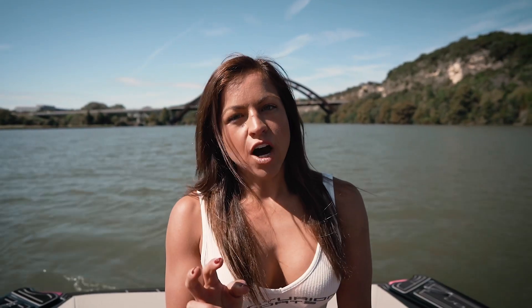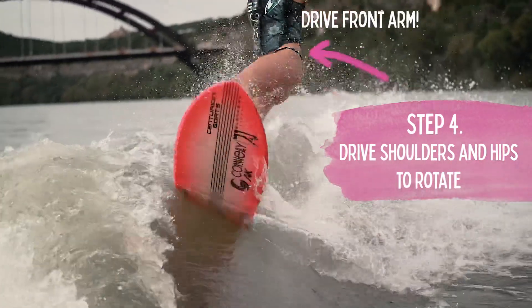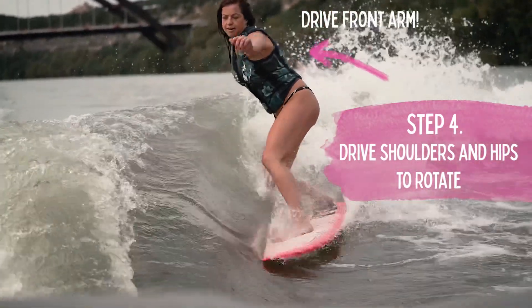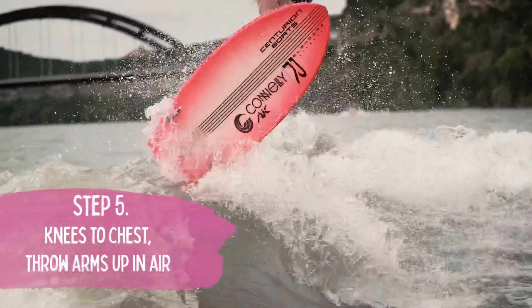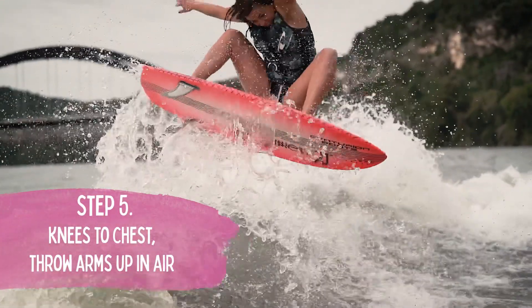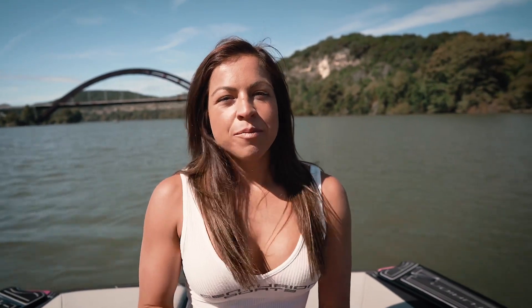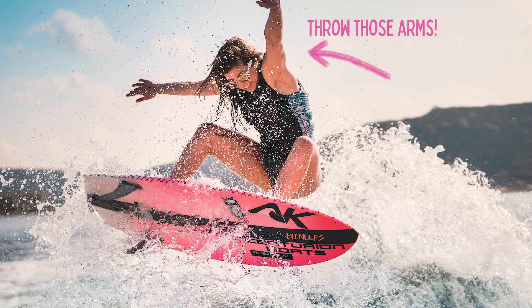As soon as you get off the top of the lip, that's when you start turning your shoulders and hips towards the boat. As soon as you're in the air, bring your knees up to your chest and throw your arms up in the air. It might feel a little weird at first, but you want to get all that momentum going up.